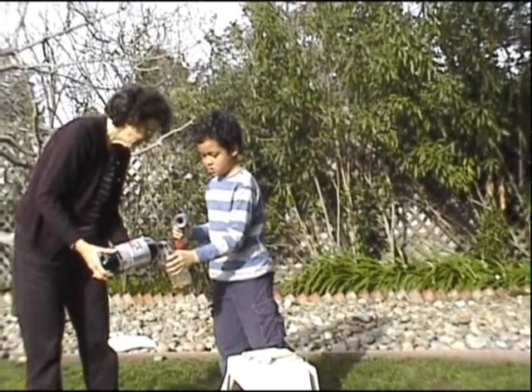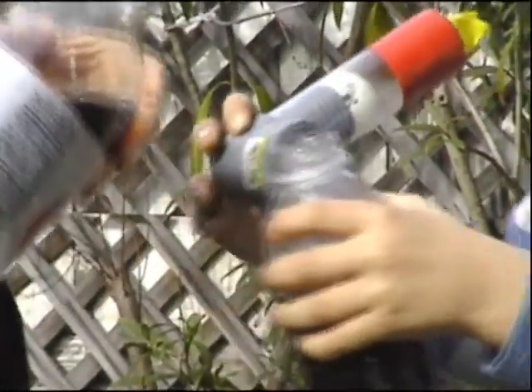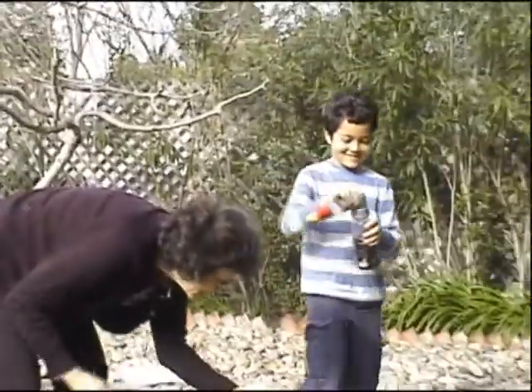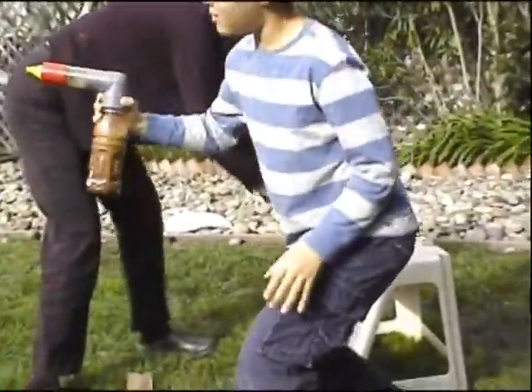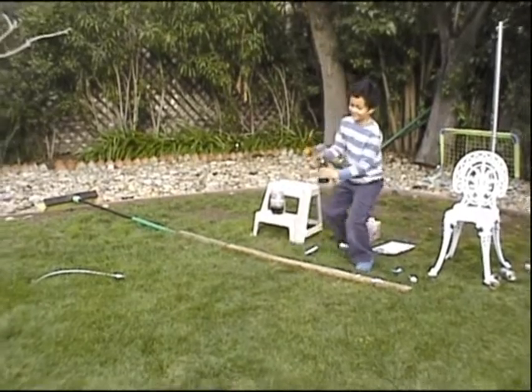That looks great. Let's see the lines above that first line. Okay, so that's zero — zero Mentos.